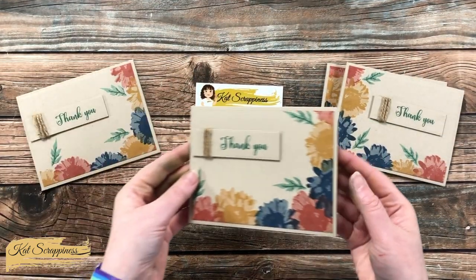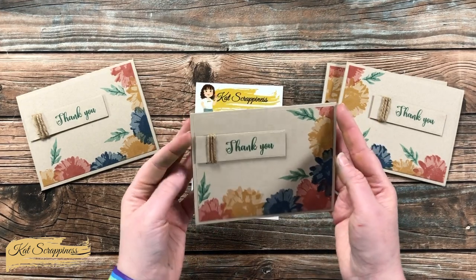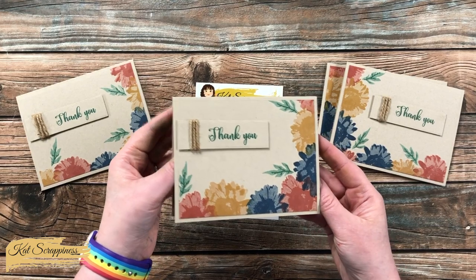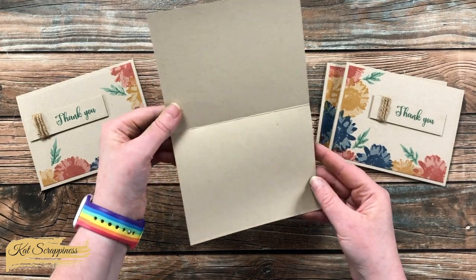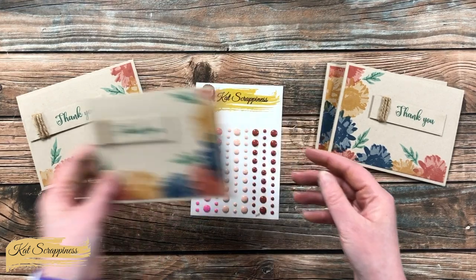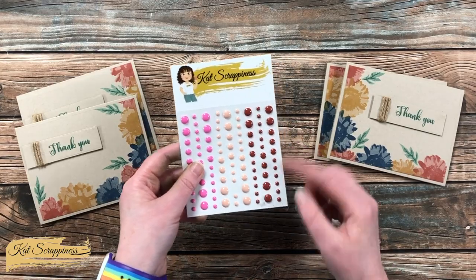To finish the cards I added the stamped card fronts to craft card bases. I like how the background is mostly the same color but you still get a definition between the stamped piece and the card base where the stamping falls off the edge of the top piece, which helps break up some of that white space.